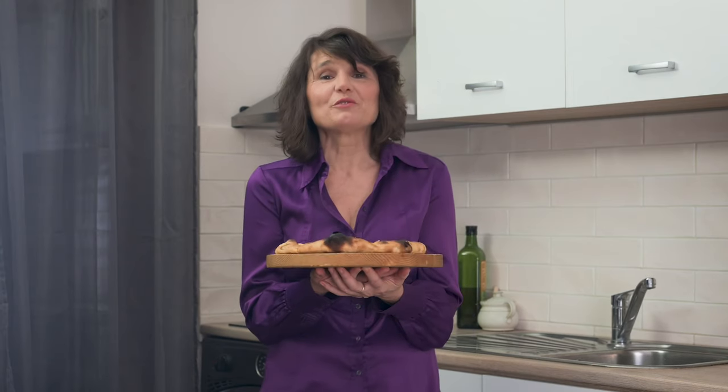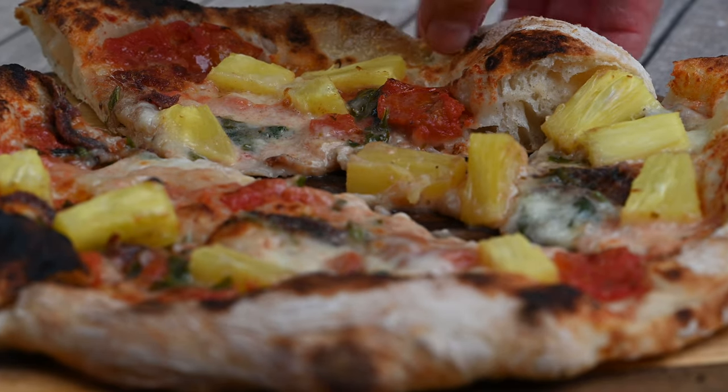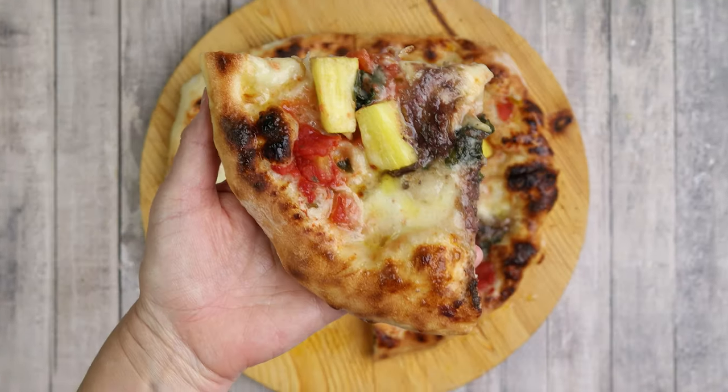I saw this latest video with Joe Rogan and Elon Musk and I got quite inspired, so let me try. Never heard about pineapple anchovies pizza, so I wanted to taste it. And today, we are going to make both of these pizzas and taste it.